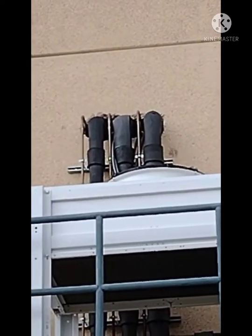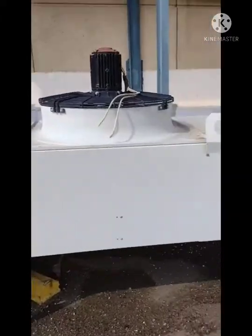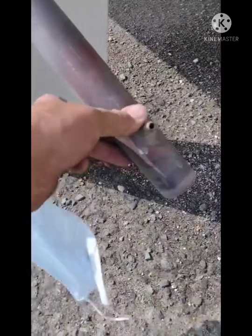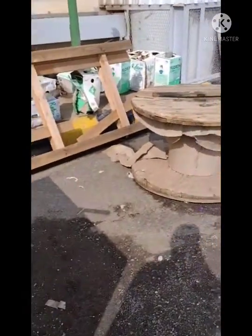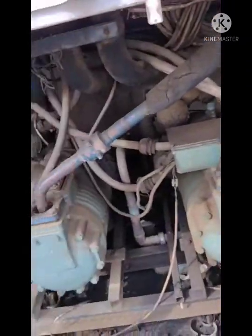Three pipes: suction and liquid line. This is the old system which we are removing — this is the old condenser. This is the discharge line which goes into the condenser, and this is the liquid line coming out after the condenser. Before, this was the old system. Now we have already shut it down and we need to remove all the compressors and the old system.